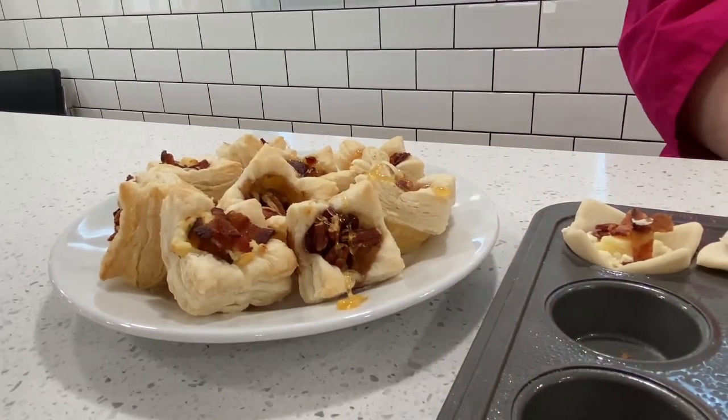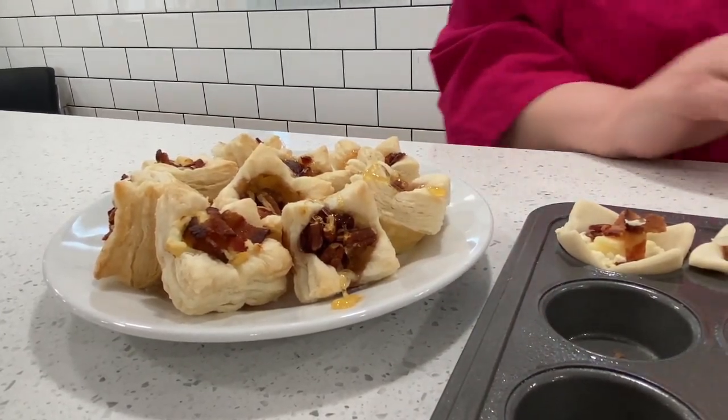Just drizzle with a little bit of honey. A little sweet, salty, and you can get creative and make it your own. Sarah, these look absolutely amazing. I love how you incorporated the fact that kids can do this — if you're looking for an activity on Thanksgiving or Christmas morning or any holiday party, it's always fun to incorporate kids into the day. And you can't mess these up, you really can't. There's no way to go wrong.